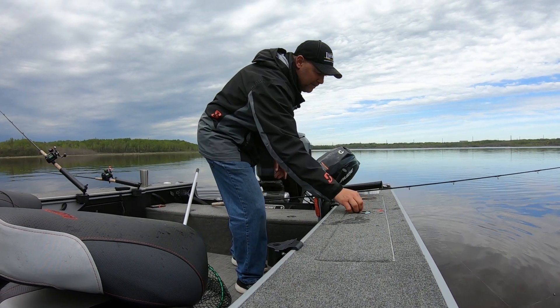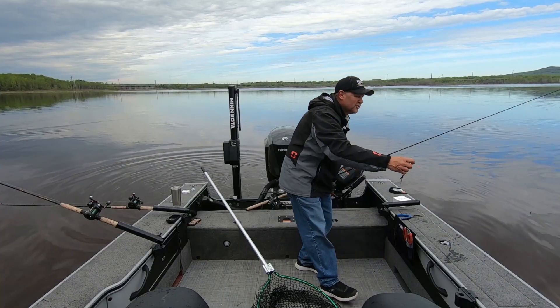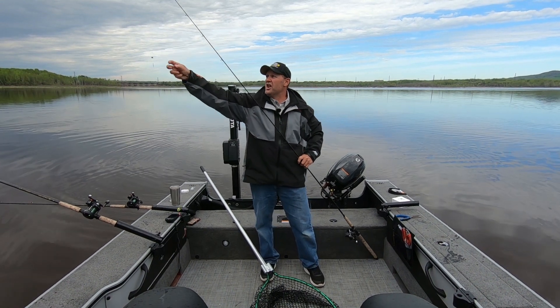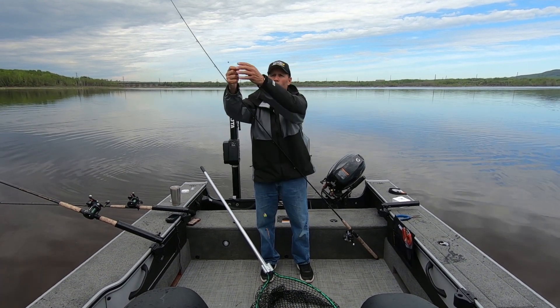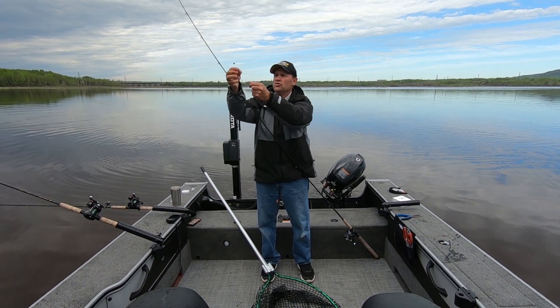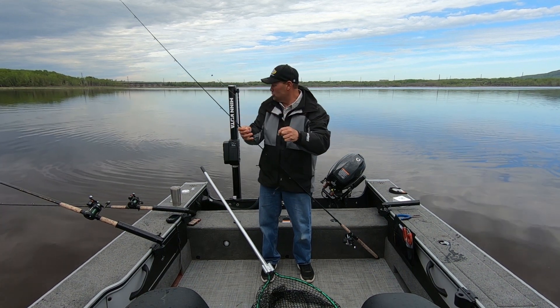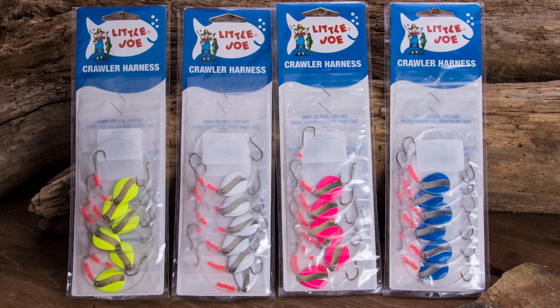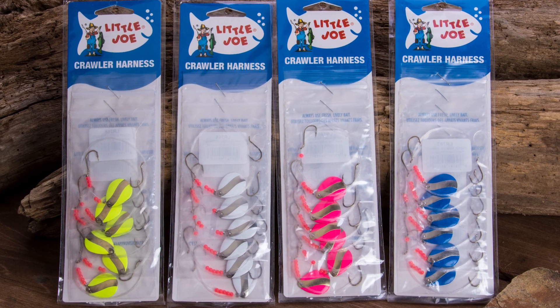This is just a simple split shot rig I'm using. Today I'm using a size four split shot — you can see it right here. It's just a size four split shot. And then I'm using a crankbait snap, and I'm just clipping on a pre-tied little Joe spinner. The fish obviously love them.